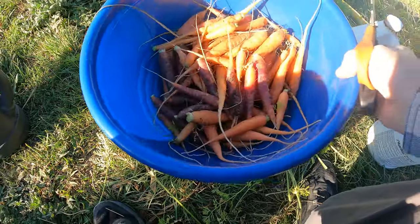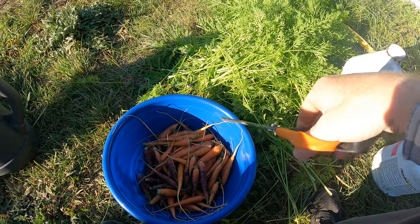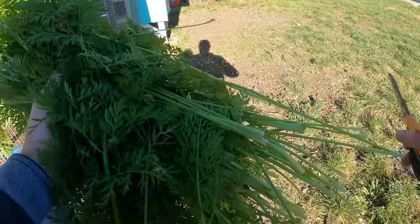That's not a bad harvest for three rows. I've still got more to harvest. These are all the greens going to the chickens right now — a lot of vegetation for them. They'll eat all this up. We'll turn it back into eggs and fertilizer for me.